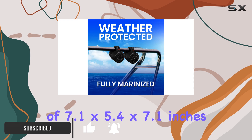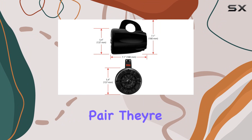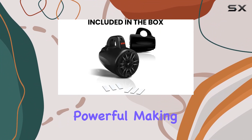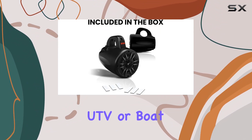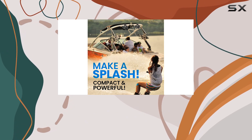With dimensions of 7.1 by 5.4 by 7.1 inches and a weight of 5.9 pounds per pair, they're compact yet powerful, making them perfect for your ATV, UTV, or boat. These speakers boast a mounting hole of 2 inches.